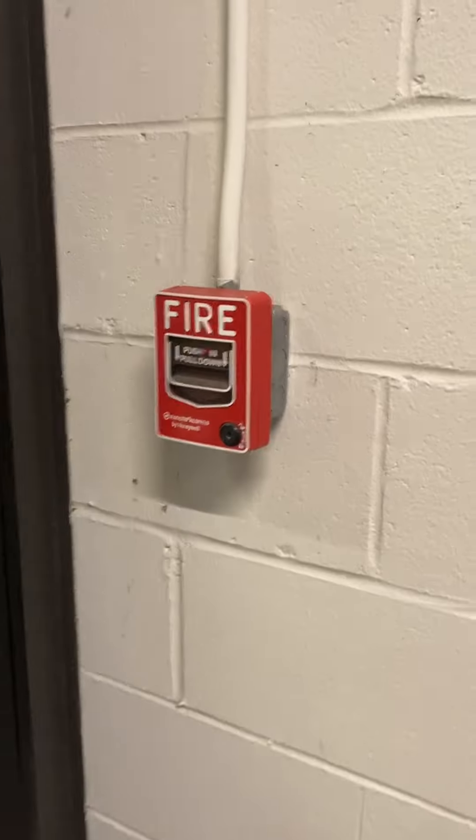Hey guys, it's Harlan Potter here. Today we're going to do this in and out with Harlan. We have the Harlan BG-12, and it's full screwballers.